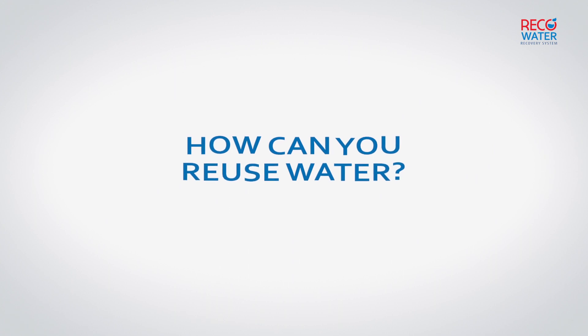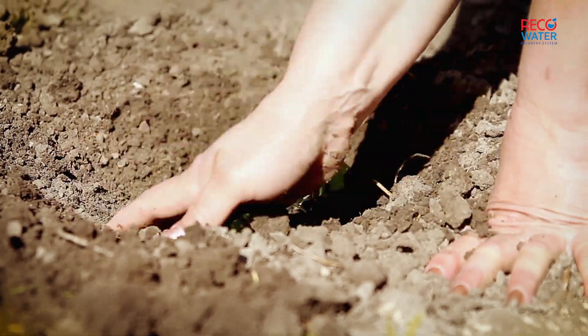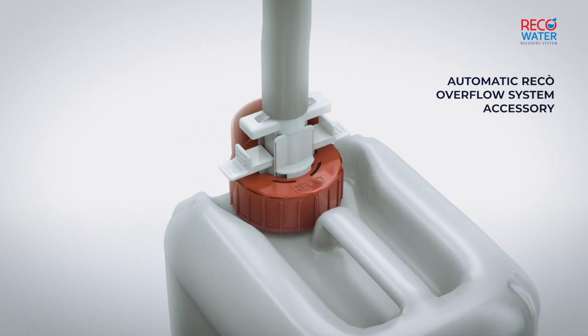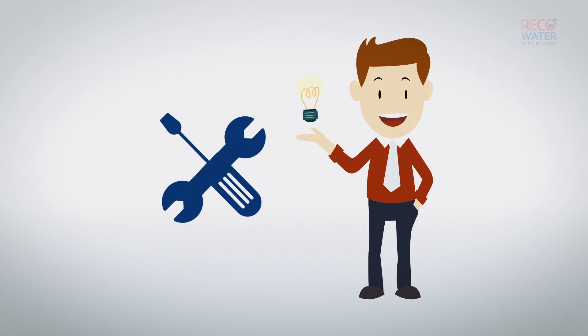How can you reuse the water recovered by RECO? You can connect RECO to an irrigation pipe or another automatic system to water your flowers or vegetable garden. You can collect the water in a tank using the automatic RECO overflow system and reuse it for things such as watering the plants. Or you can use it with any other do-it-yourself system.